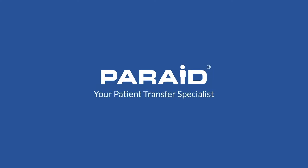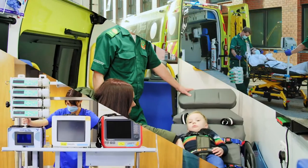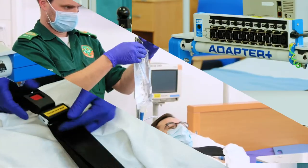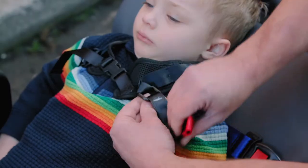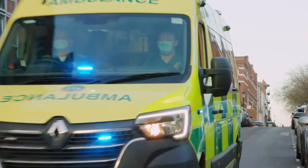ParAid, your patient transfer specialist. At ParAid, we understand that many transfer situations are extremely challenging. With over 35 years of UK design and manufacturing experience, we are leaders in innovative medical transfer equipment. We aim to provide solutions which protect patients and medical staff during patient transfer.